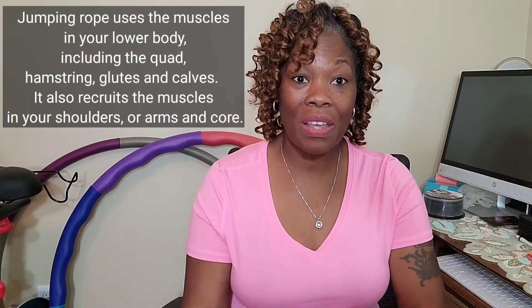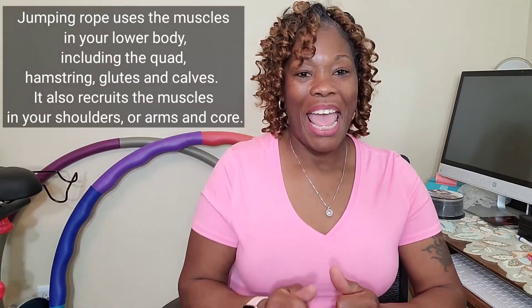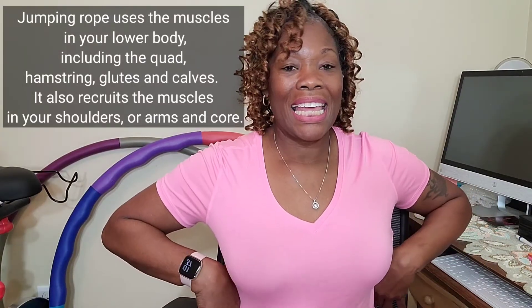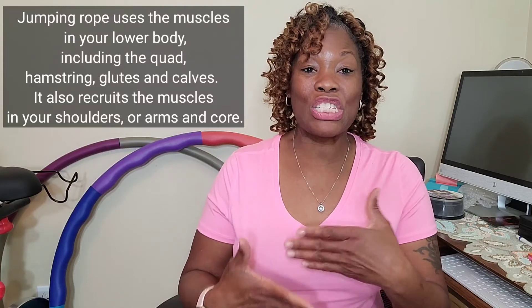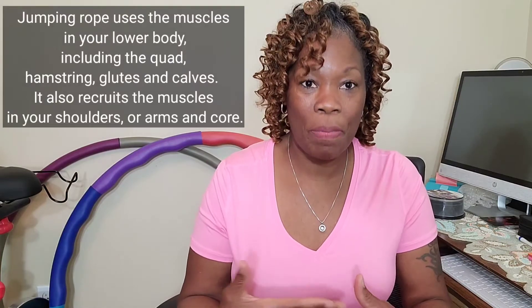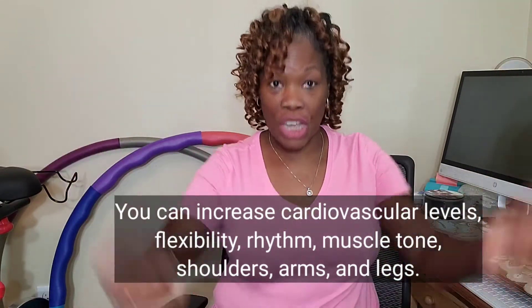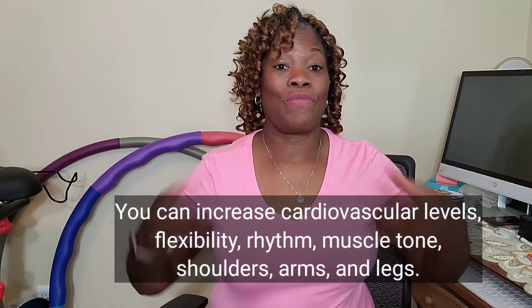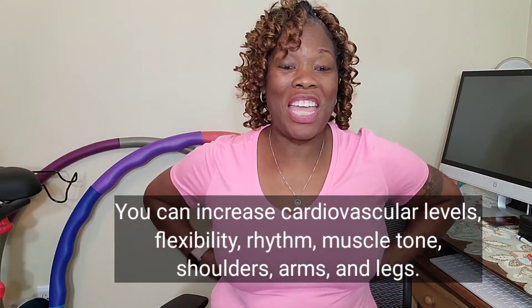What I learned about myself is that my calf muscles became much stronger and my waistline has shrunk. Every day that I jumped I got better, and I wanted to jump even more. Jumping is an overall workout — it works everything: your arms, your shoulders, your calves, your muscles — everything is getting worked out.